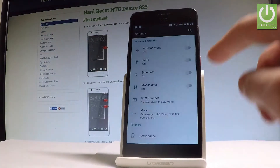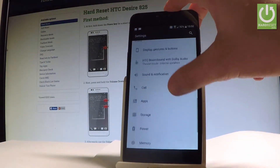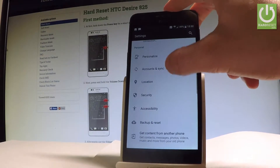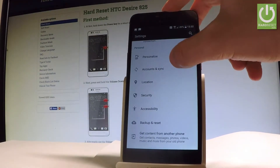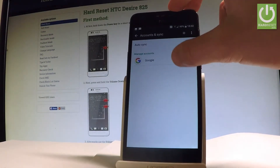In Settings, scroll down and find Accounts and Synchronization. It is located under the Personal tab. Select Account and Sync.